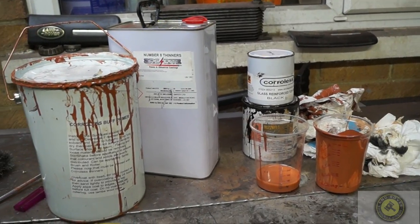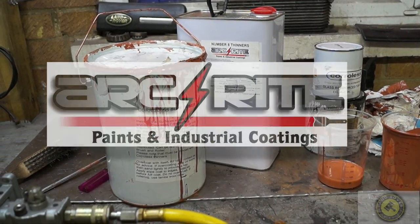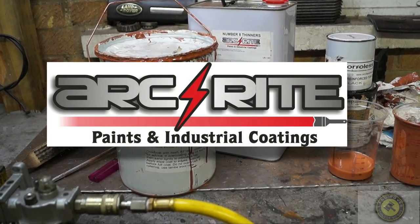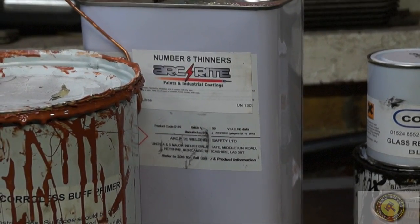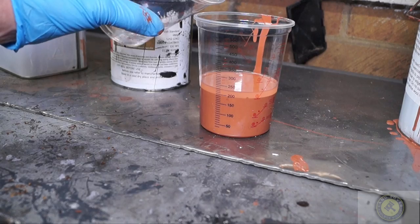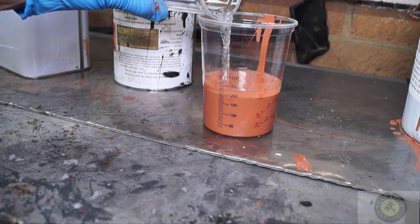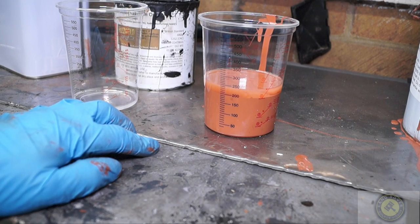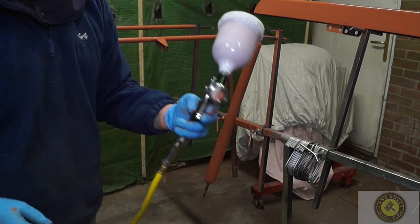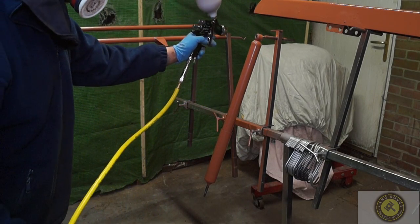Hello and welcome back to the Land Rover Toolbox videos. We're continuing with ArcRite paint and industrial coatings. We thinned down our Corollas primer down with 20% thinners — I have to admit this is actually xylene that we mixed it with and not the Corollas thinner.